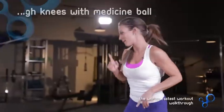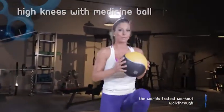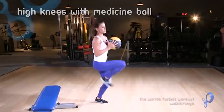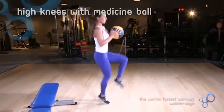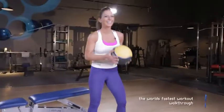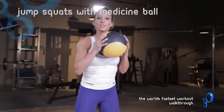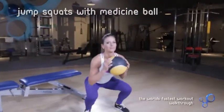Next one, we've got high knees with the medicine ball. The ball just makes it a little bit harder. Be sure to get your knees up so they're level with your hip flexors — and see, now I'm already breathing. Then we're going to do jump squats with the medicine ball, which are just jump squats like so.